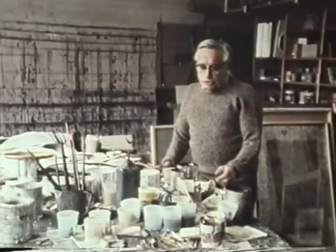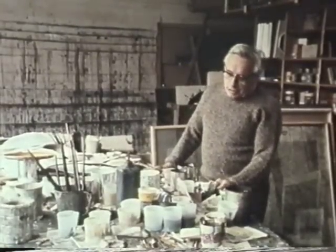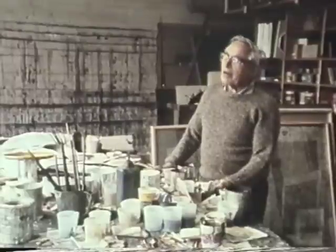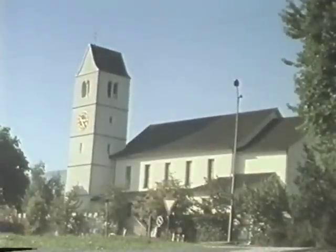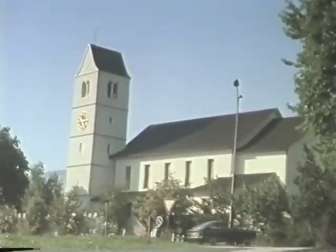And then you take off the upper part. You can take off the upper part, and so you have to take off the half relief-like and then take off the upper part. The most important thing is that I've had in my walk-out. That's the church in Obergösgen. That's the stained glass window.